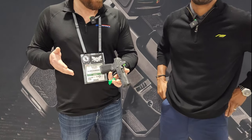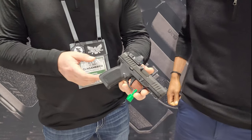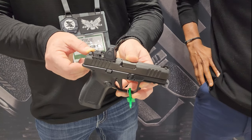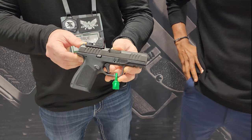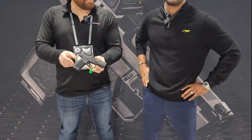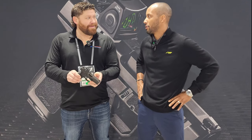So this is our first introductory offer — it's the RM1C. It's a striker-fire pistol with a 4-inch hammer-forged barrel, manufactured here in the United States. We're based in Dallas, Texas. It's the first in a family of pistols that we hope to introduce to the market.